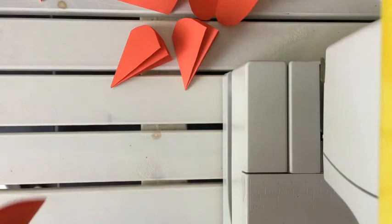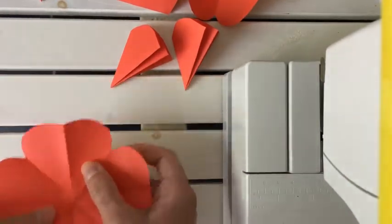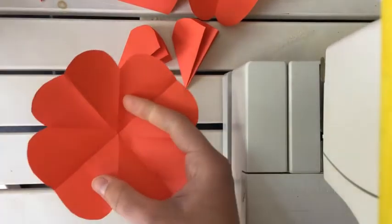Now we have six of them, and for each sheet we're gonna cut out one leaf of the flower, like this.